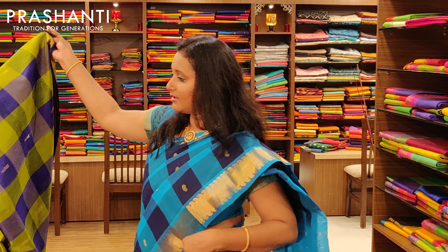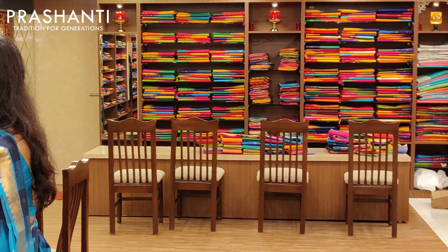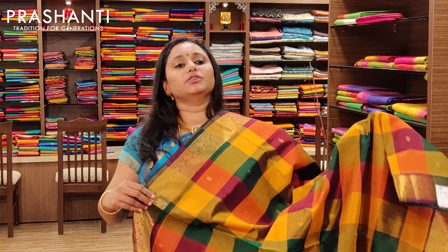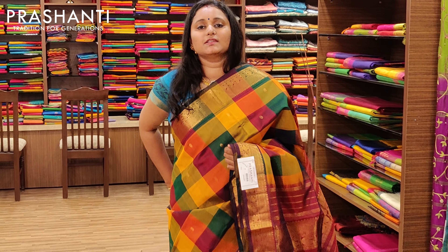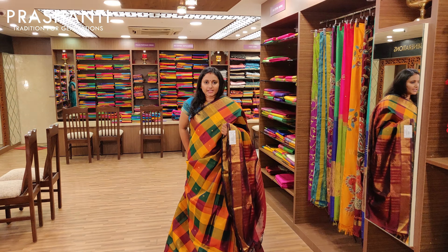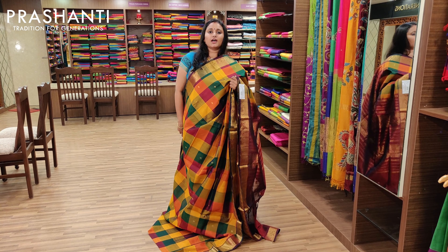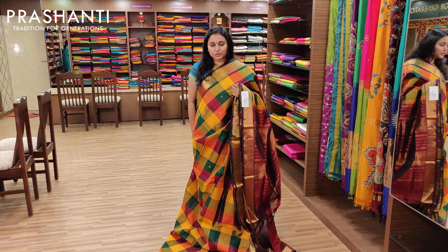All these sarees are uploaded on our website at www.prasanthisarees.in. We also do worldwide shipping with very competitive shipping costs, and we have tie-ups with DHL and FedEx. We ship within 24 hours and it reaches within 2 to 3 working days.